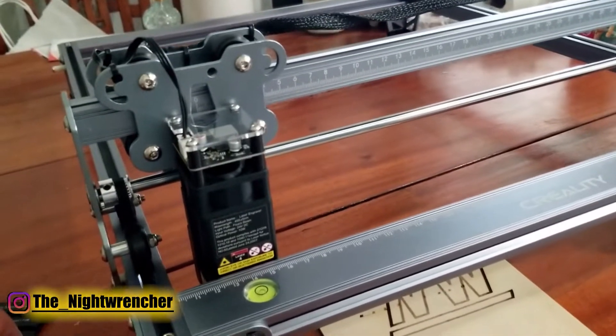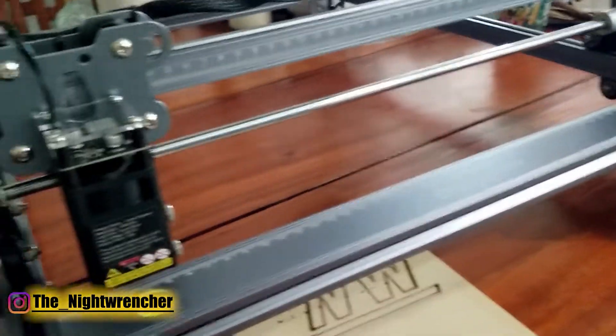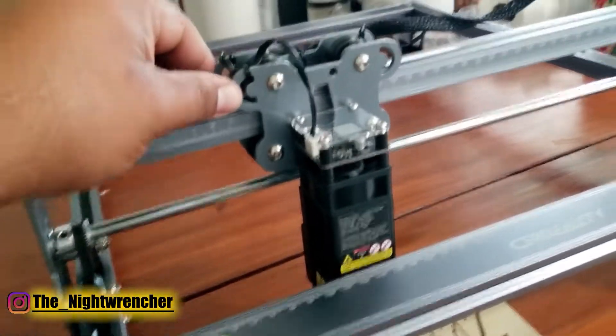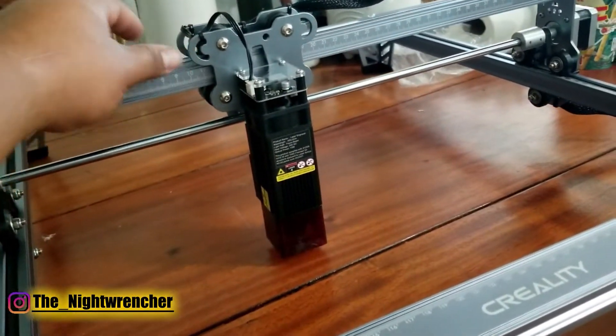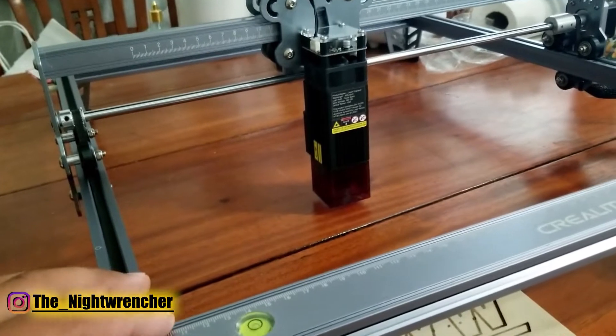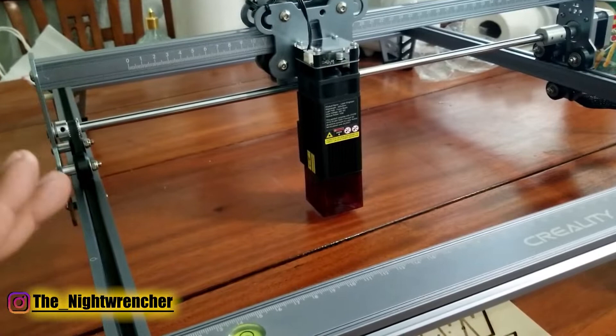If you do have a laptop hooked up, you can connect it directly to the machine and move the head to the exact spot it needs to be, without any kind of preview or guessing, in order to get the machine positioned wherever you want to engrave.